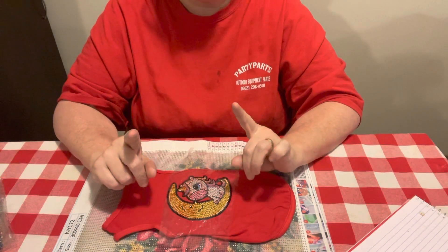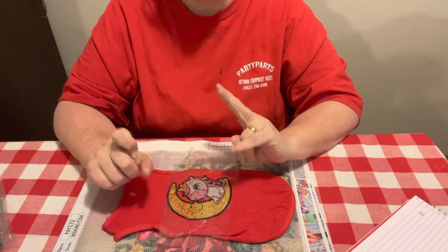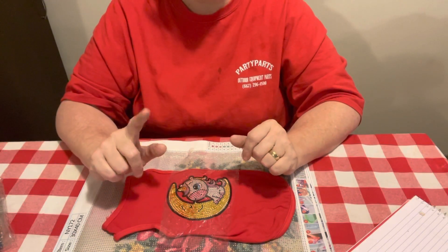I just want to say thanks for stopping by. If you like what you see, hit the like button. If you'd like to be part of the Diamond Grandma family, I would love to have you. I hope to see you tomorrow — y'all come back and see me!